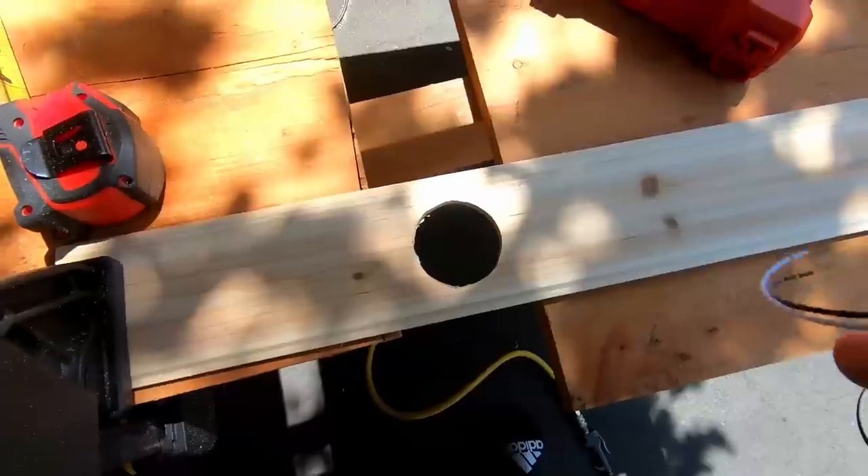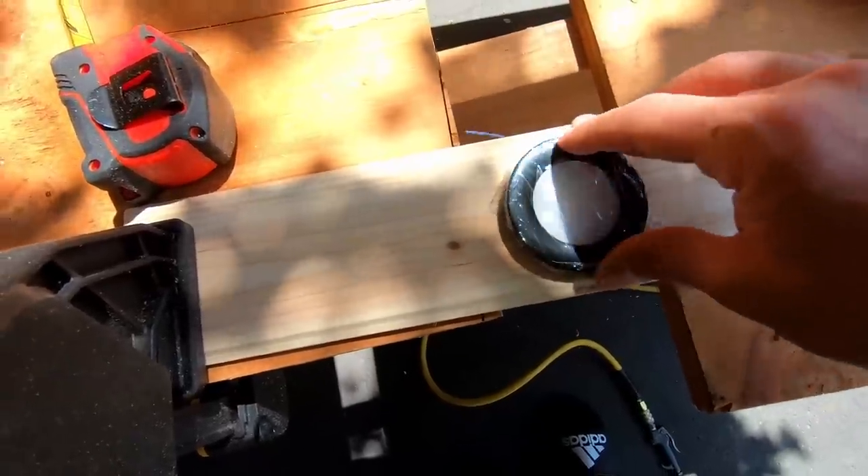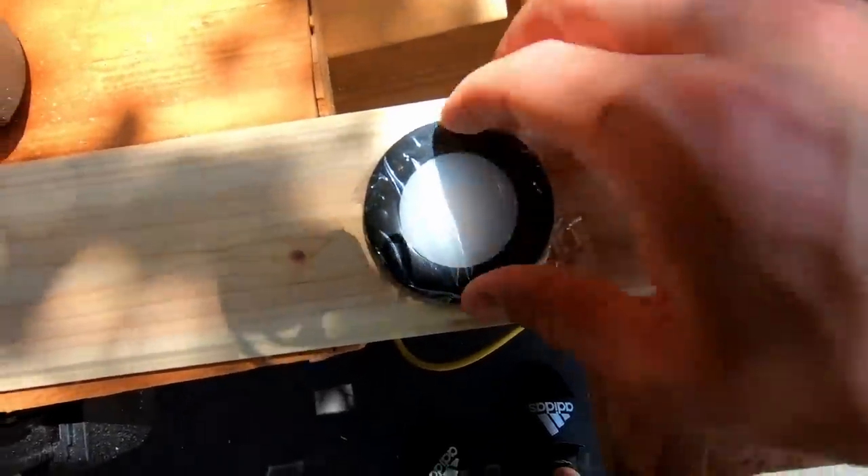Now I have six puck lights that I want to drill holes for in the ceiling panels using a circular hole saw bit. After sanding the inside of that hole, I can just drop the puck light in and it fits nice and snug into this plank.